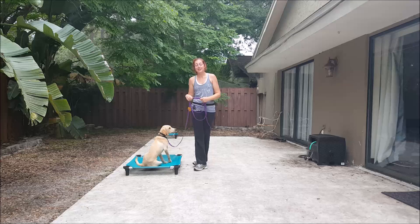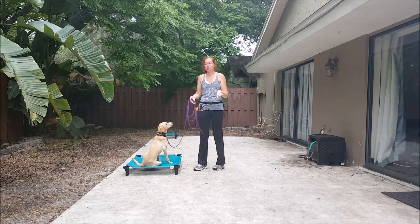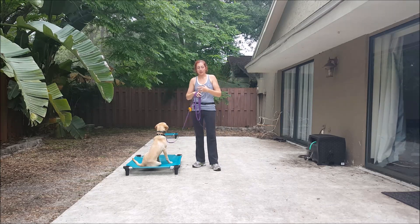Hey guys, Victoria here with Take the Lead. This is the next part with Remy. We are still on our working level, so we're still phase one e-collar training. We've already covered finding our working level and introducing recall.